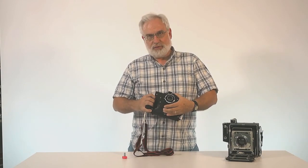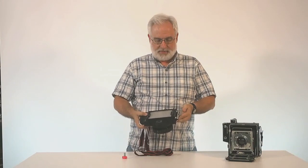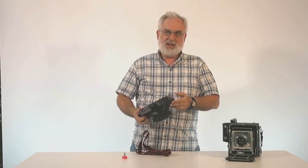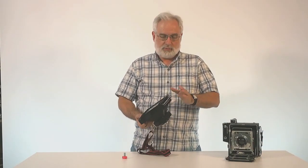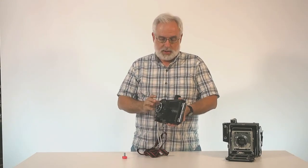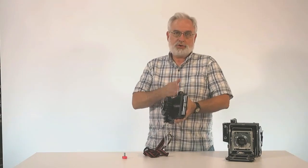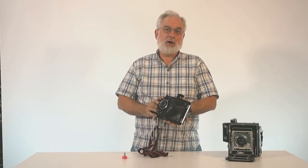I don't know what the OG stands for. Anyway, this is a 3D printed 4x5 camera. It weighs in at 2 pounds, 2 ounces, and that's with the film holder installed. Because it's 3D printed, they can print the lens cone any length you want — I know they've done as short as 47mm and can go at least as long as 150mm, maybe a little longer.